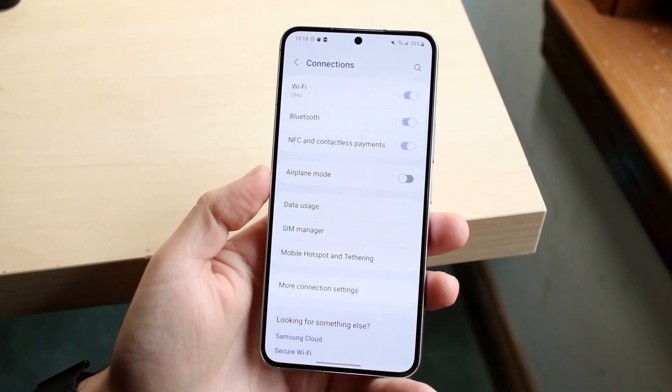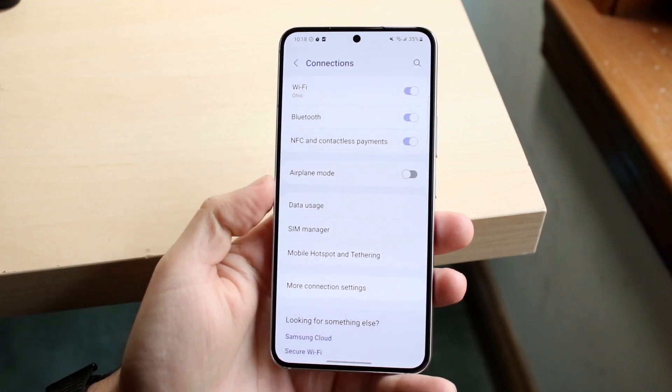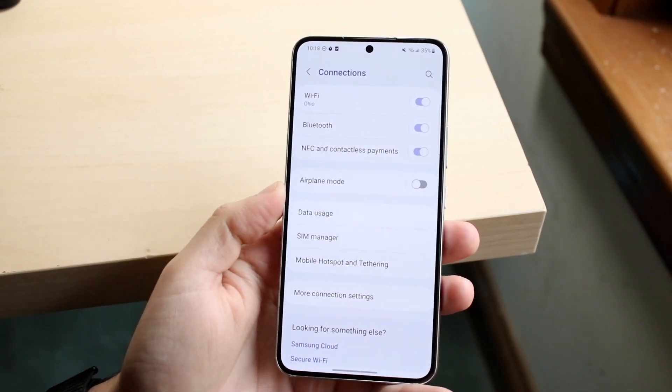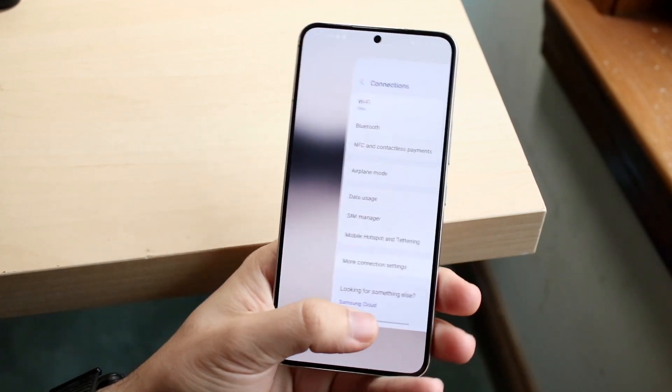Now if you have your SIM card installed, you will be able to see a Wi-Fi Calling option that comes up right here. All you have to do is click on the Wi-Fi Calling option and you will then come into that Wi-Fi Calling panel.